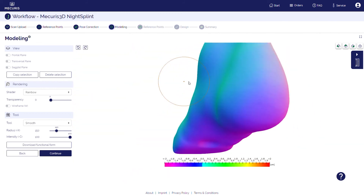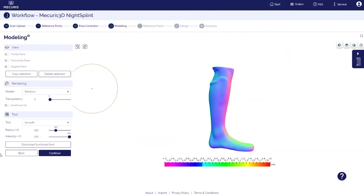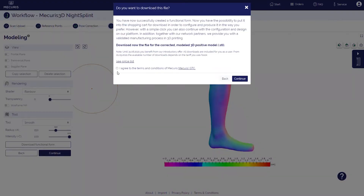Once you're happy with your functional form, you can download a 3D file and, for instance, send it to your CNC milling server. The Mercurius 3D modeling tool is available for the service provider.